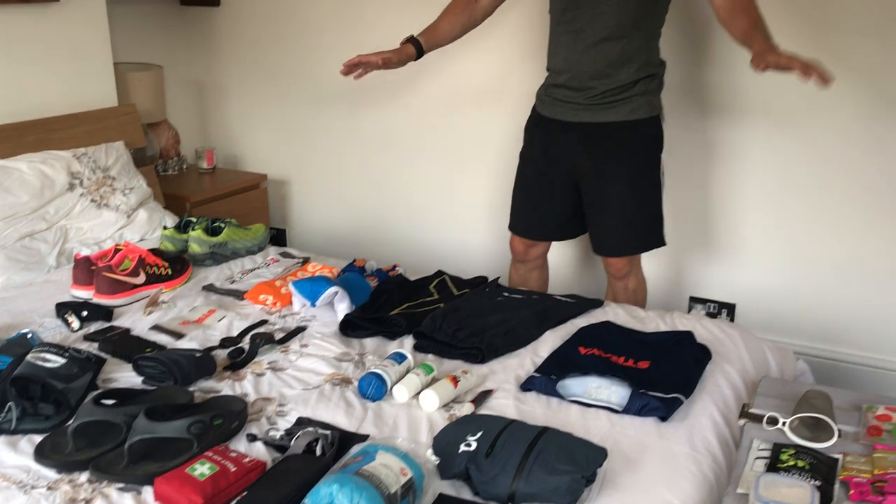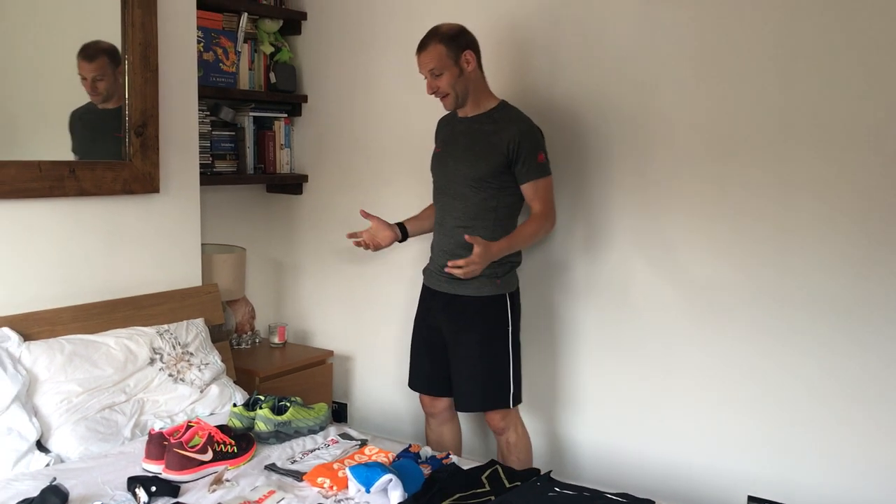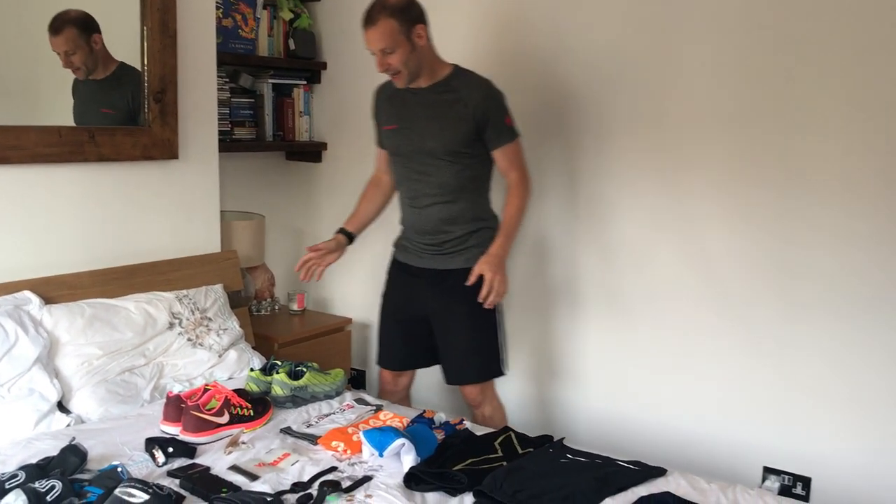I thought I'd run through some of the kit that I'll be taking to help me through both of those days. I've laid it all out here in my spare room — the kit room, really, much to everyone else who lives in this house's annoyance.